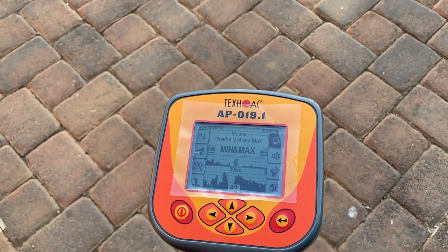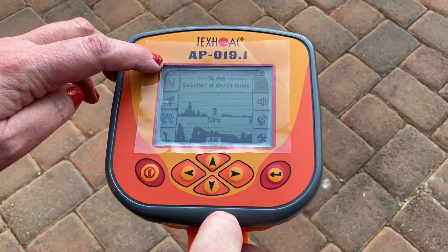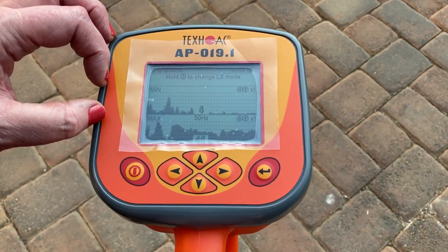This is the min and max setting found underneath the extended functions. It is using 50 hertz because we're using the receiver on its own. You get two screens: the one at the bottom is your max screen and the top screen is your min screen.